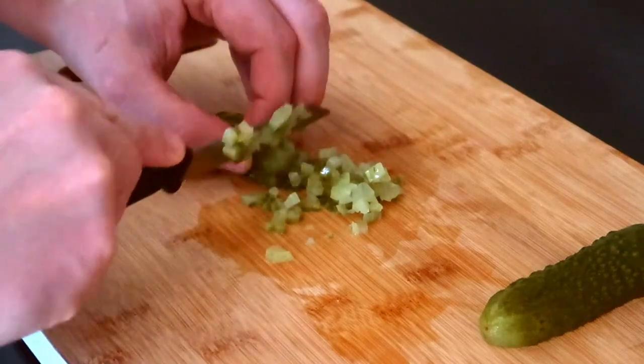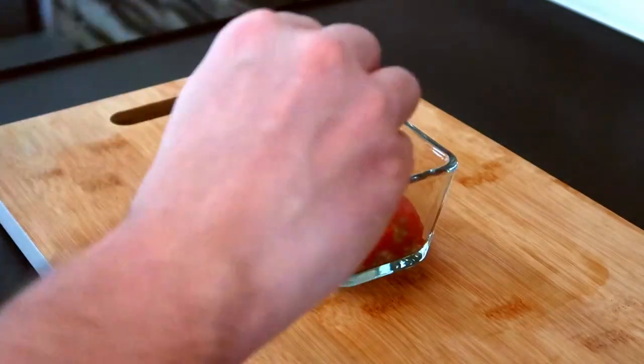Let's prepare a fast tomato relish. Finely chop half of a piccolo cucumber and mix it with ketchup and mustard.